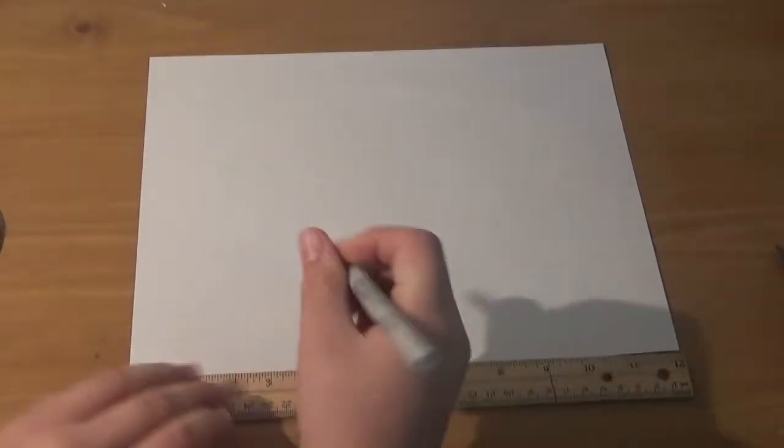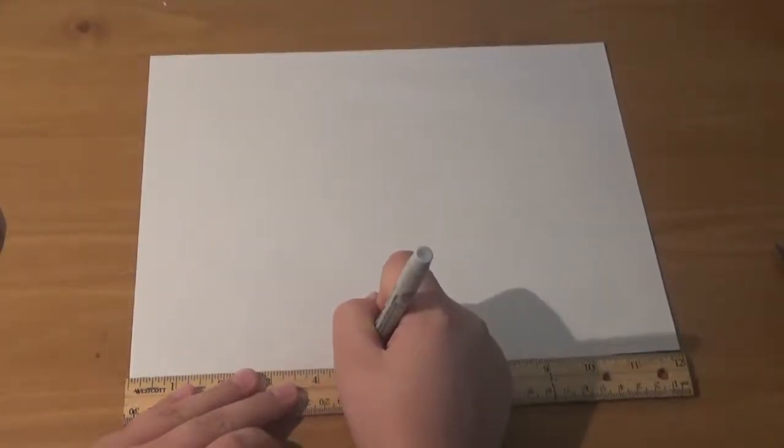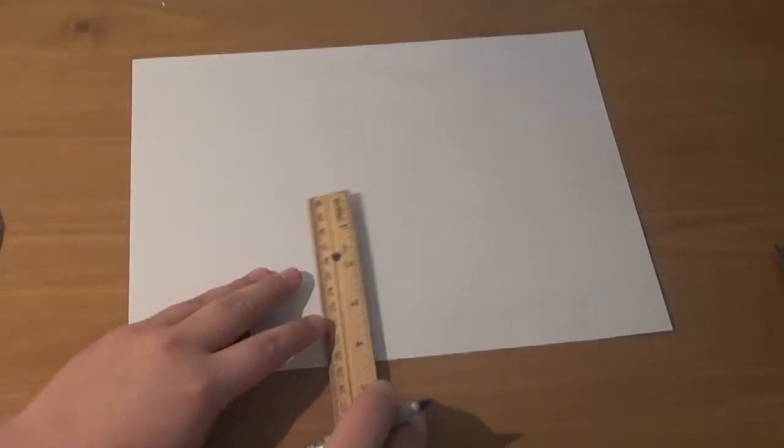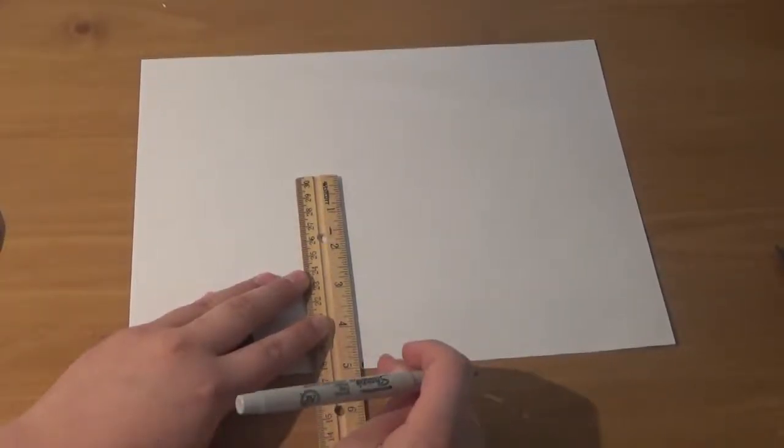We're going to take a ruler and make a square that is five by five. So I'm going to take my sharpie and my ruler, and I need to hold it down and make a square. You've got to be a little bit precise on this or it won't look very good.